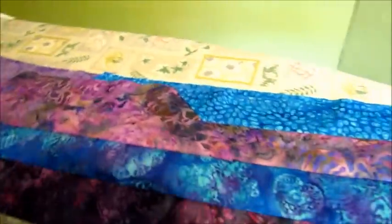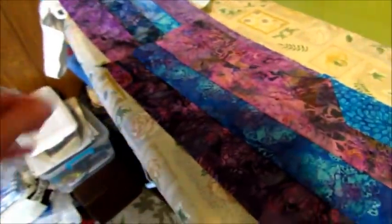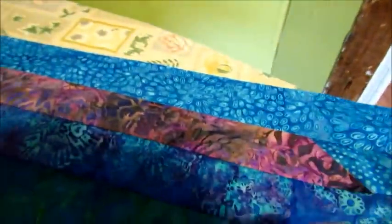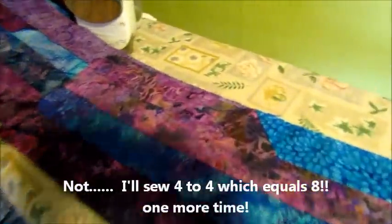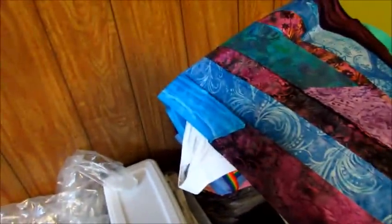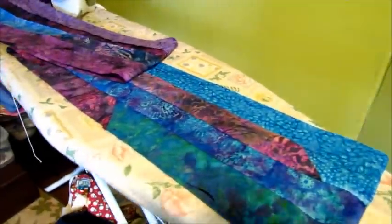I now have a strip of four put together. So I need to sew end to end two more times until I have a row of eight strips. Each time, obviously, the length gets cut in half. That first seam was very long; this one wasn't too bad. The next two will be shorter and shorter. I'll keep doing this until I have a strip of eight.